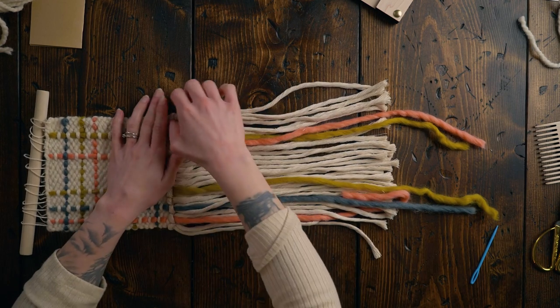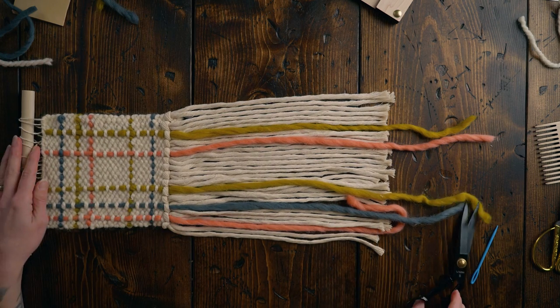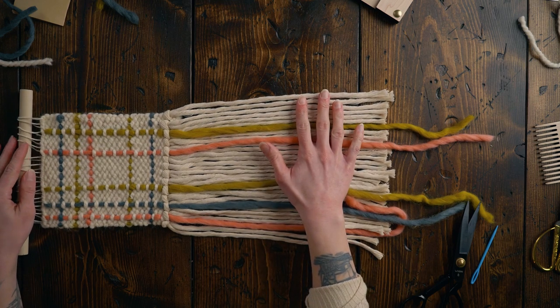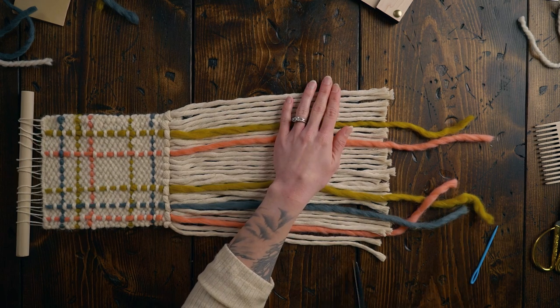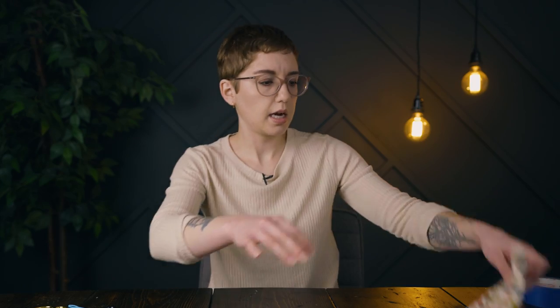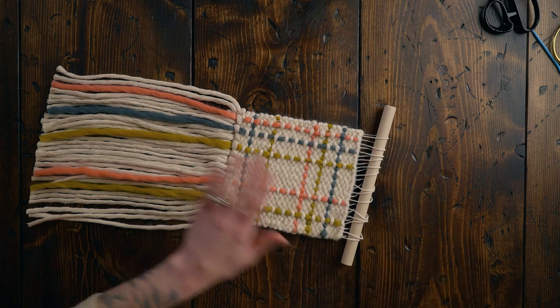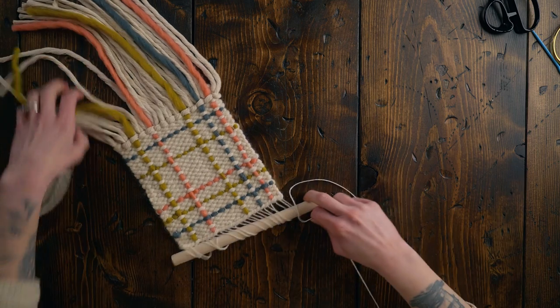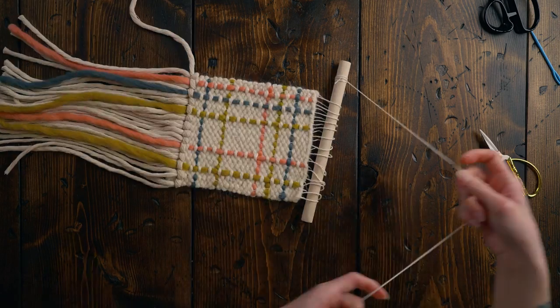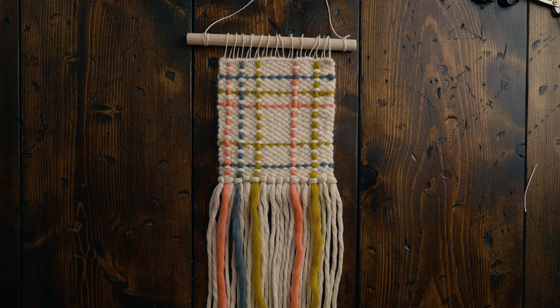I'm going to cut off this fringe so it's nice and even because our yarn pieces were definitely a little bit longer than they needed to be — but better too long than too short. I'm going to use the groove of my table to cut this because it's a really great way to make sure it's nice and straight, then just come down here and trim it all up. I still need to add a little hanging string at the top using the same string I used for the warp. Here's a look at the finished project — I love this technique and I can't wait to see what you guys do with it. If you enjoyed this video, you're going to love this playlist. I'll see you next time.